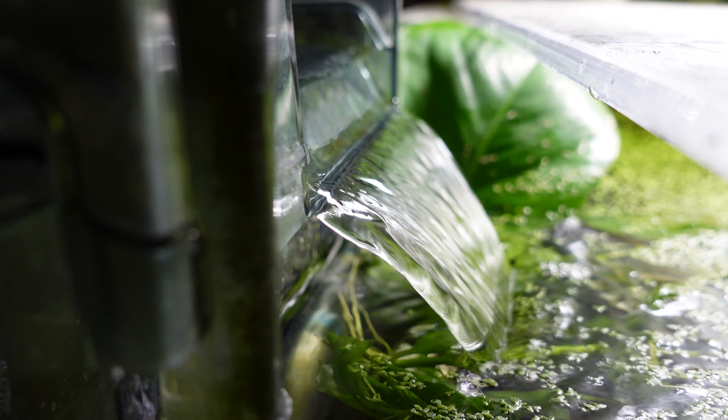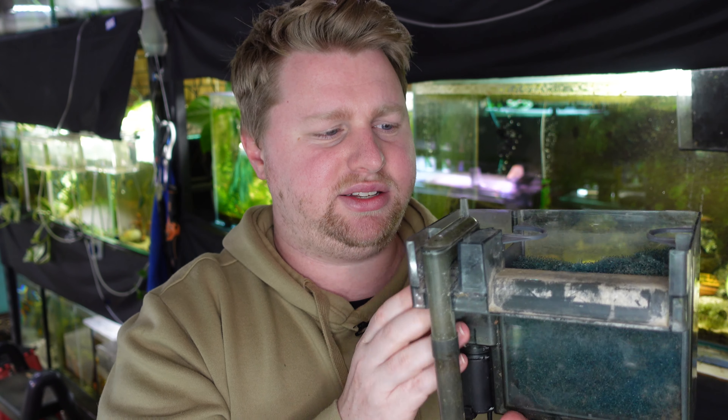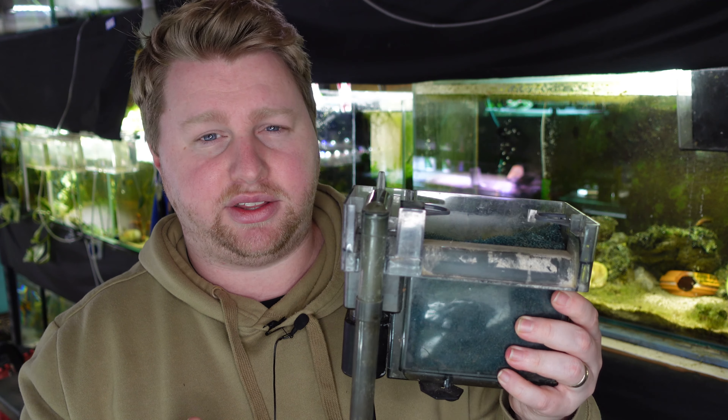Some other downsides with hang on the back filters, apart from having to be plugged in, are that they're nowhere near as cheap as sponge filters. These can range from $30 to $40 and they do get quite big — big enough to handle large Oscars, big waste producers, common plecos, and large aquariums. This particular one is more suited for a 10-15 gallon setup.